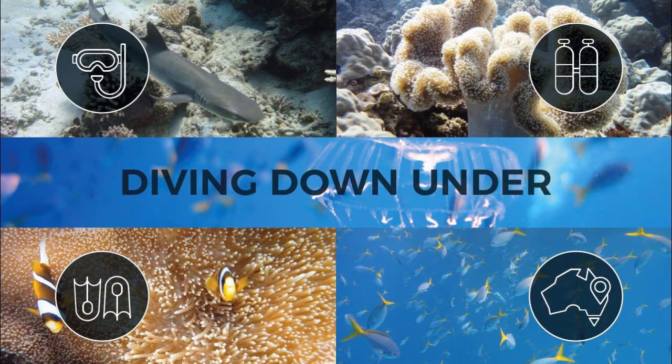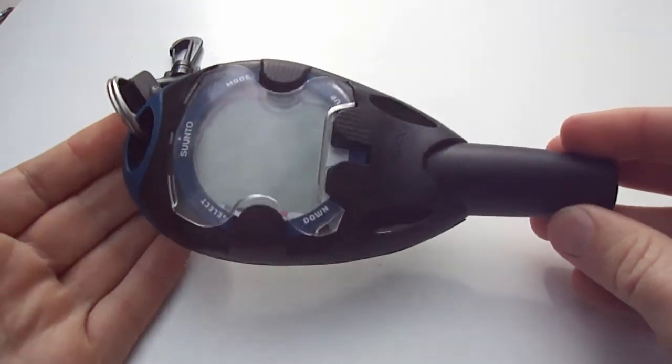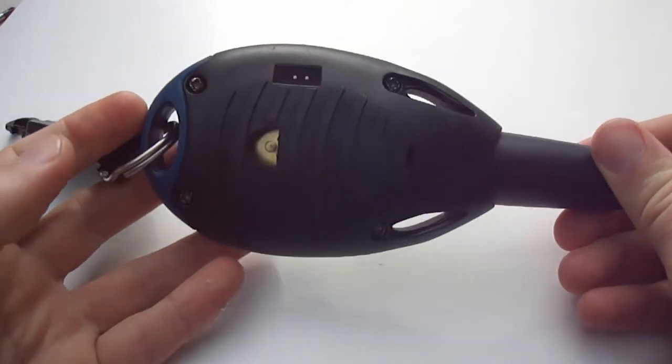Hi guys and welcome to Diving Down Under. Today I'm going to be looking at the operations of a Suunto Cobra 3. I've owned this particular computer forever and I've never had any problems with it. It's absolutely brilliant.